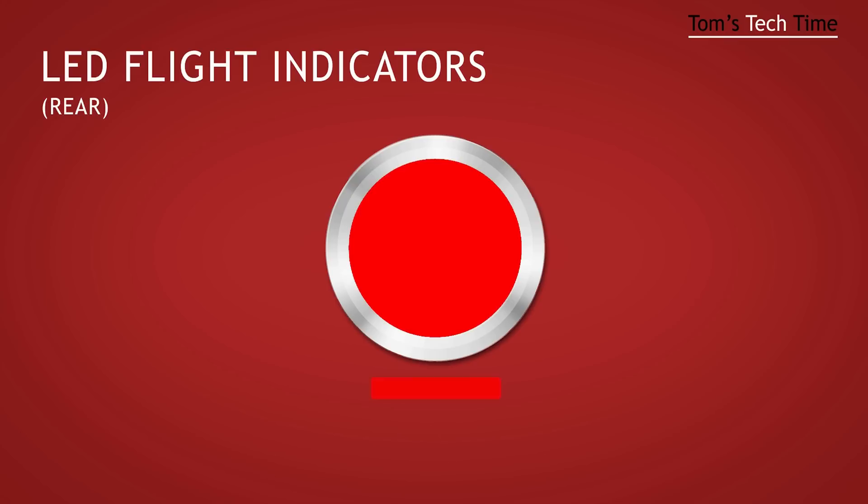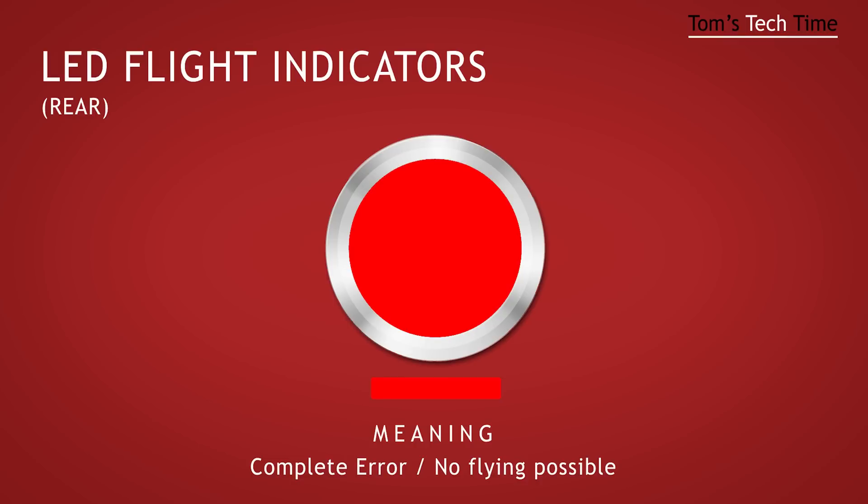A continuous red flashing shows that a bigger error has occurred. Try to run the copter with the assistant software and check for the error's source. Or contact your dealer.